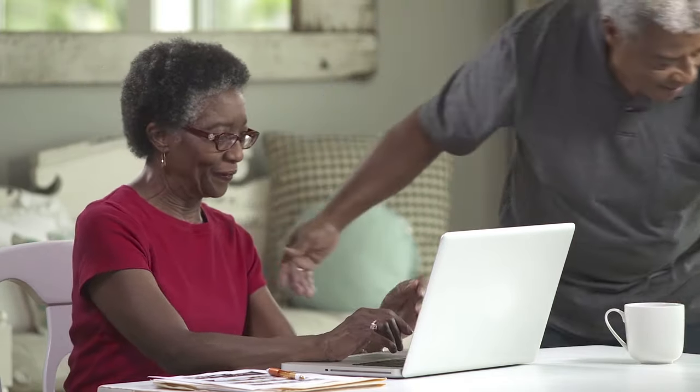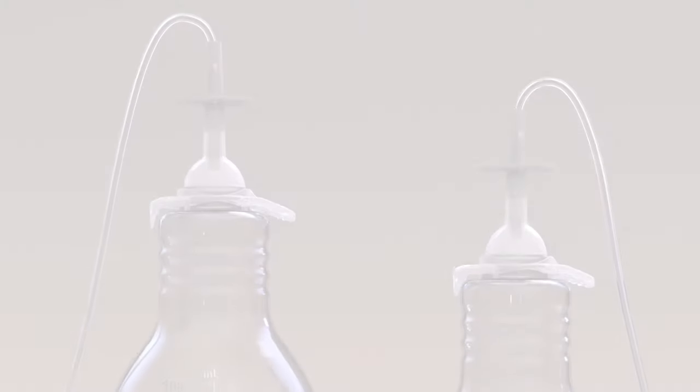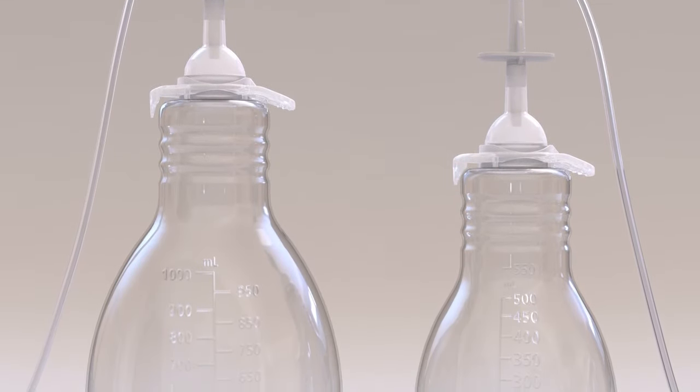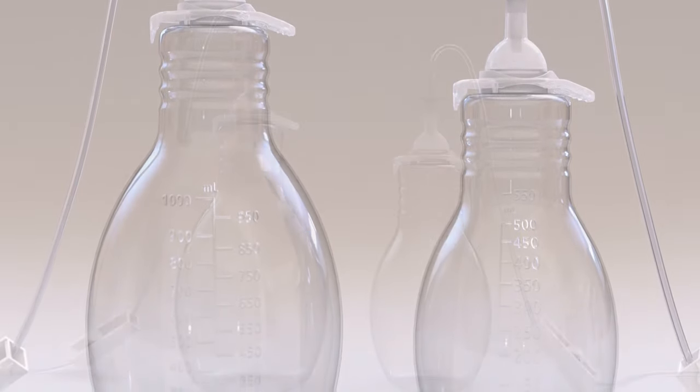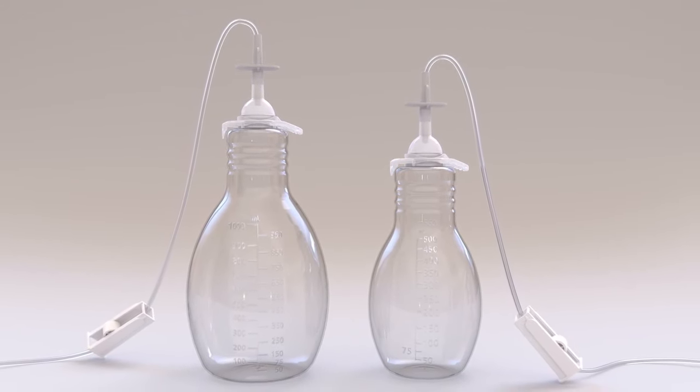Be sure to read the full instructions for use that come with the Plurex drainage kits before you drain. The instructions also include answers to frequently asked questions. If it is an option for you, consider asking a family member or caregiver to learn how to assist you with the procedure — it may be easier with an extra set of hands, although it is not necessary. You should now be ready to drain fluid with the Plurex catheter. Remember to refer to the instructions for use while you are draining to make sure you complete the procedure correctly.